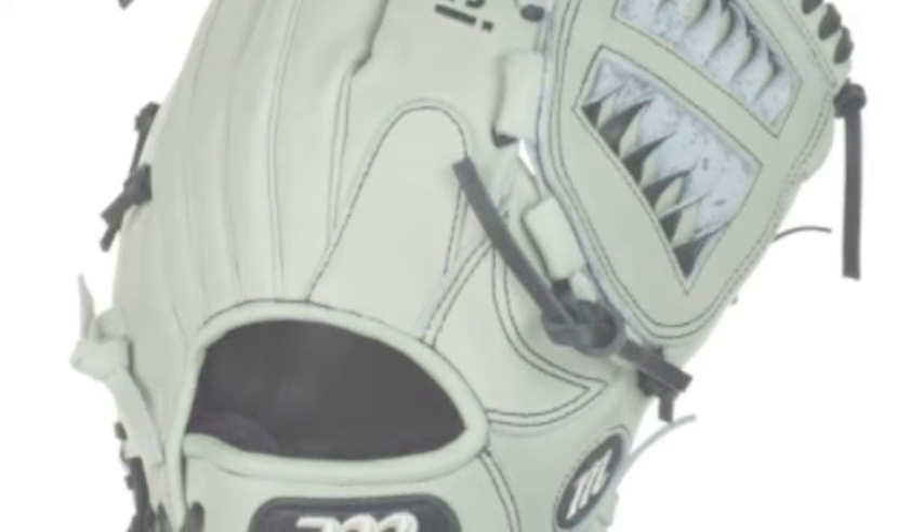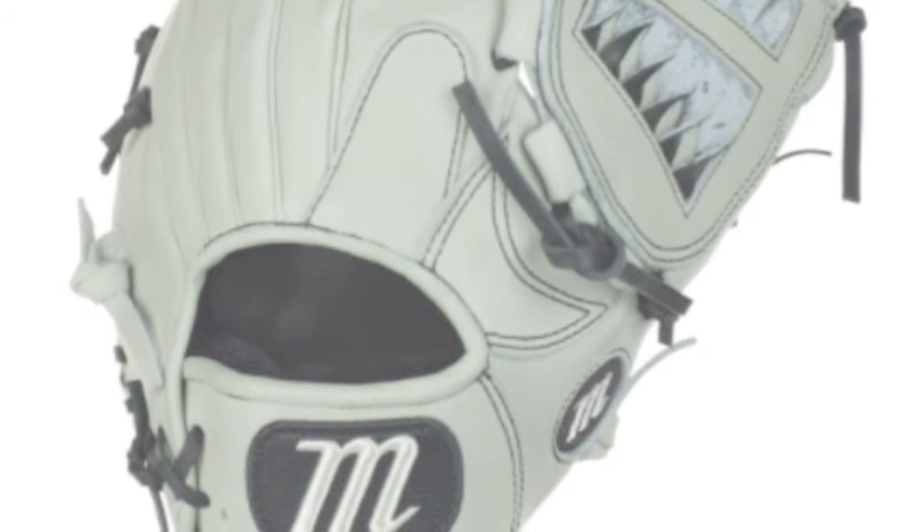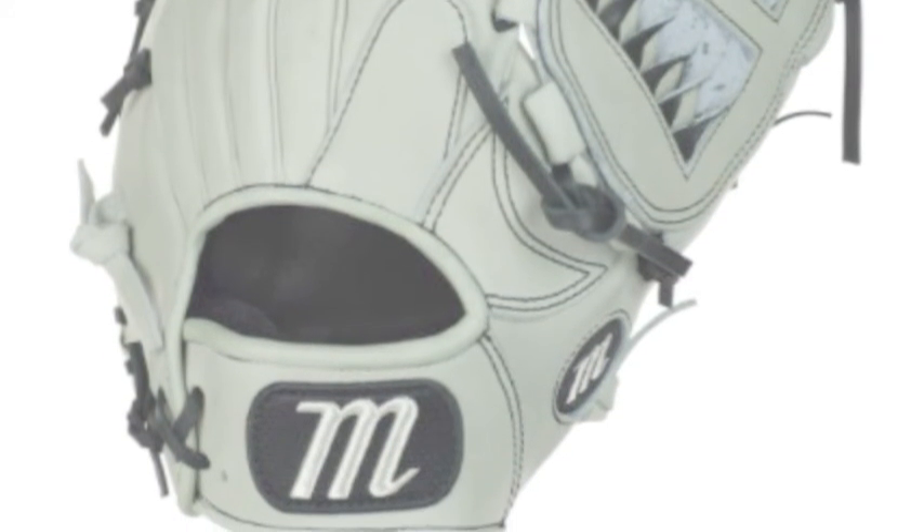The webbing allows you to break this glove in easily and the way you want to. It closes perfectly and it will swarm the ball and it will stay in your glove.